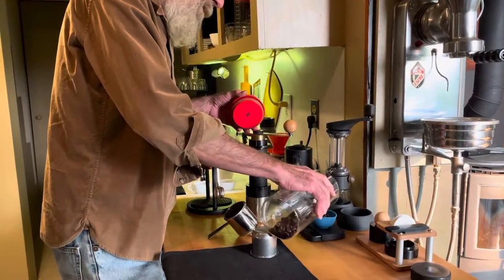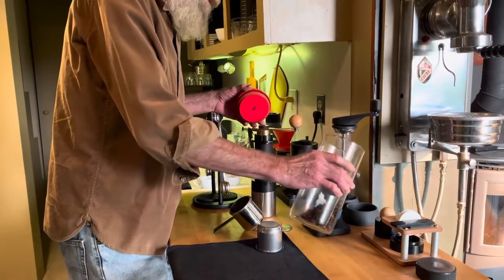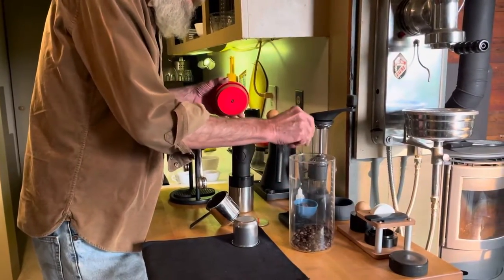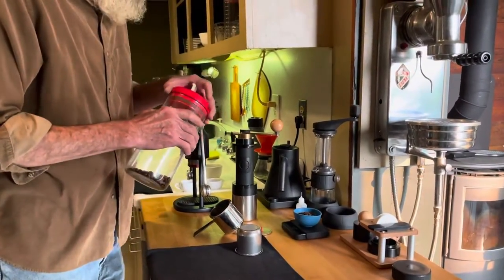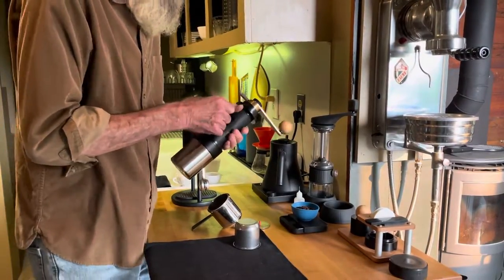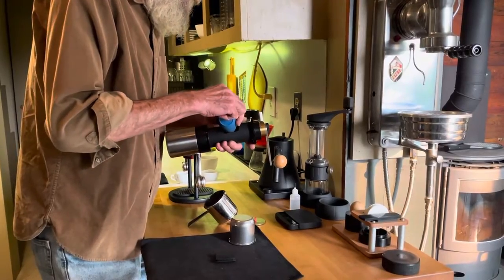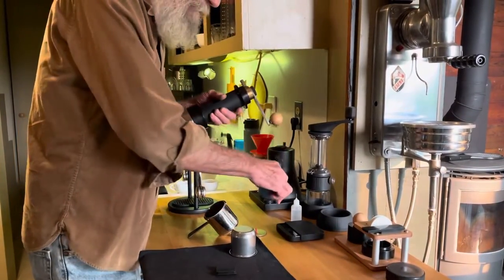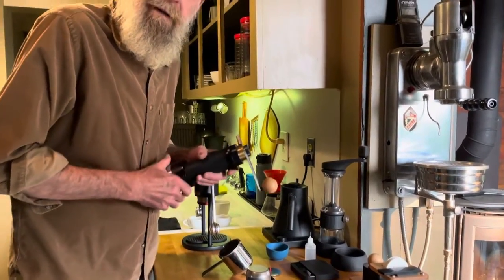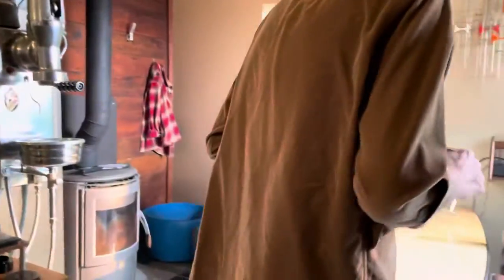Sometimes when you see people doing a hand grinder video, they don't really use the hand grinder because the sound tends to broadcast in a harsh way, much more than it is in real life. But we're going to go start to finish so you can see what it's like. You might think this guy must be the laziest guy in the world because when I grind, I like to sit down and take it easy.